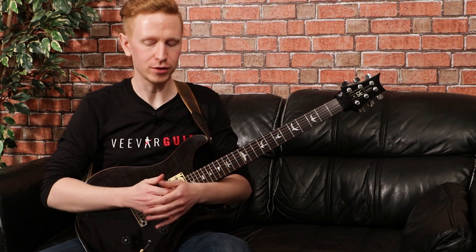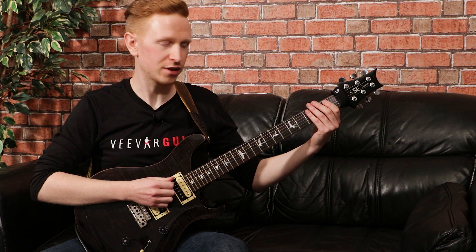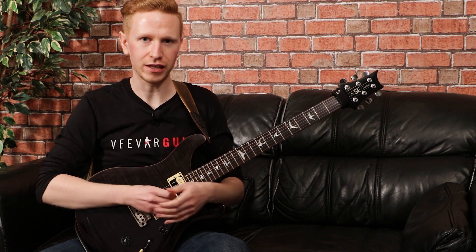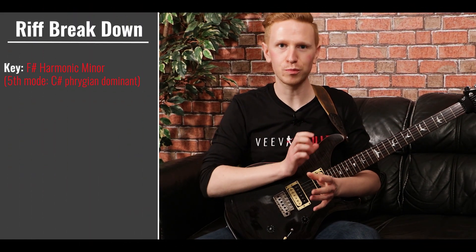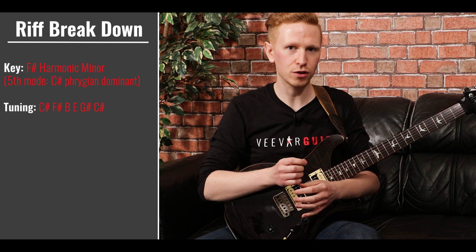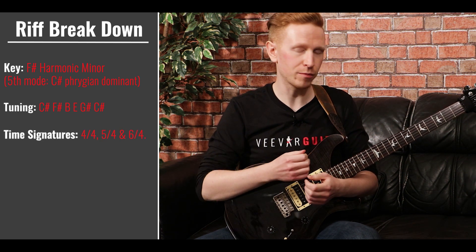Breaking this riff down in a little bit more detail. The first thing to mention with this riff is the rhythm and the syncopation that happens throughout, particularly in the first half. Now for this kind of riff, you might want to try and break down the individual beats and subdivisions of the bar to try and figure it out, but that can be quite challenging. So an alternative approach that I would suggest is just trying to learn this kind of rhythm by feel.